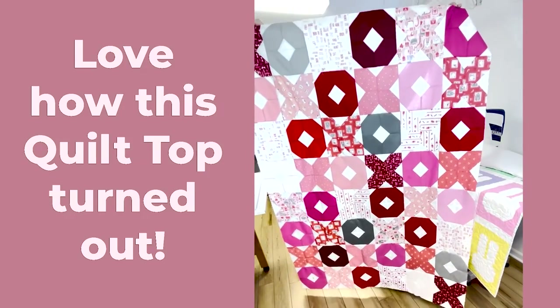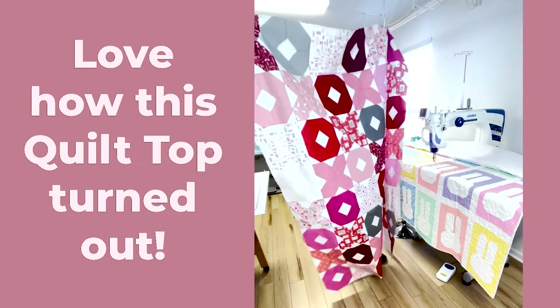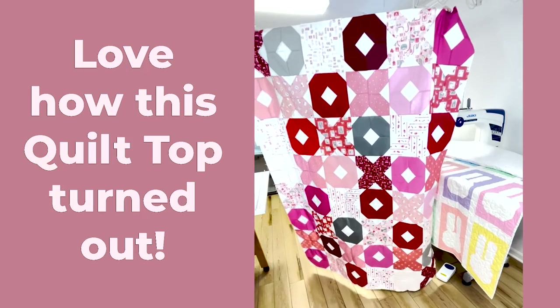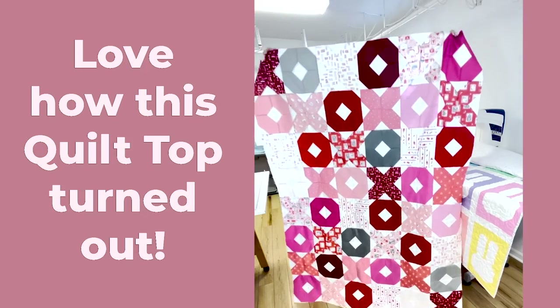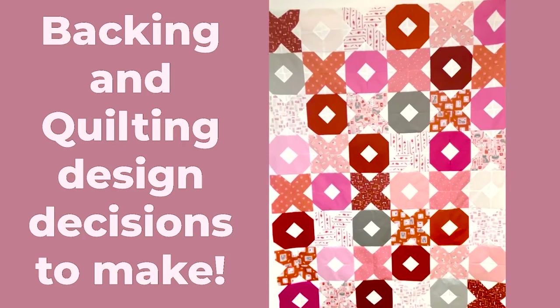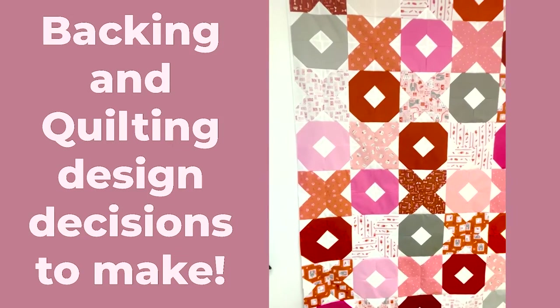And there we have our finished quilt top. Now I just need to figure out my backing and how I want to quilt it. This was a really fun design to make and I love how the fabrics look together. If you'd like to make a quilt like this, head over to my website and download your Hugs and Kisses quilt block pattern today.